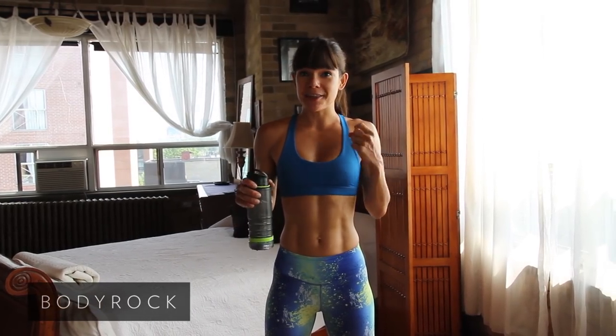Hey Body Rockers, I'm Edith and I'm going to be your personal trainer for the next month on this Beginner's Challenge. Thank you so much for joining us — actually, thank yourself.